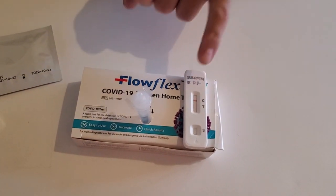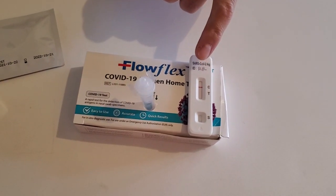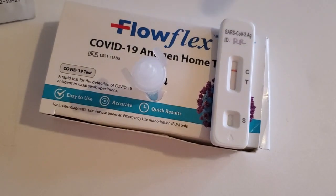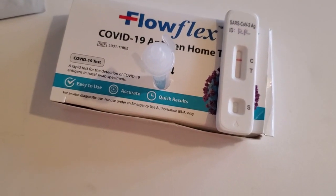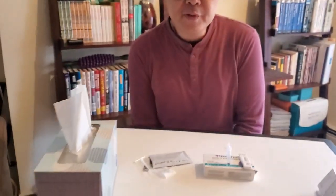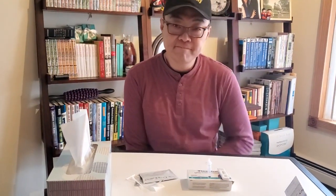You can see that it's one line, and basically that tells you it's negative. If there's even a faint line at the T side or a solid line, then it's positive. It looks like I'm negative — I'm good to go for the holiday party! Merry Christmas everybody from a crazy, crazy COVID year. Hope everybody's safe and have a wonderful holiday. Take care.